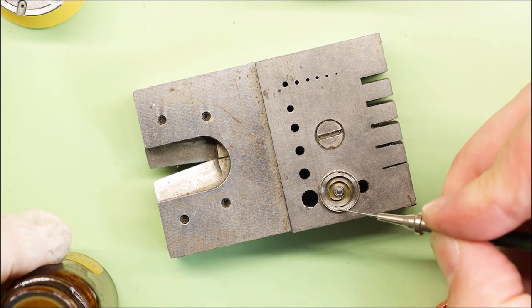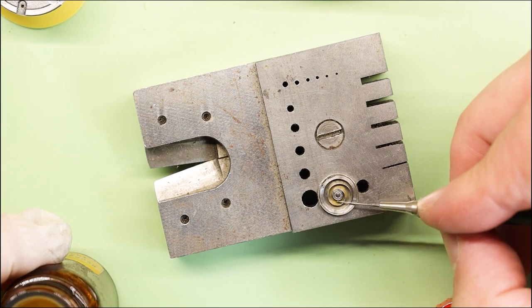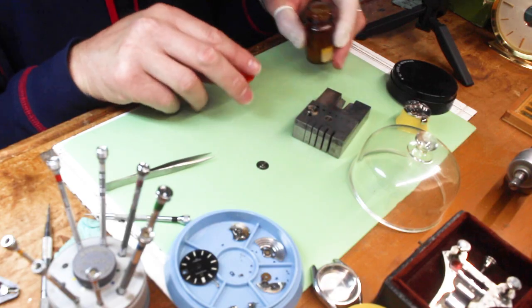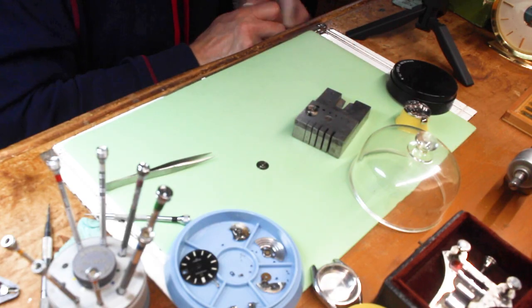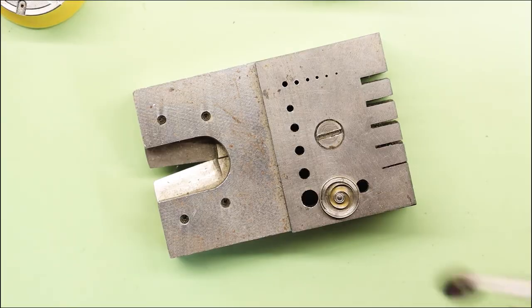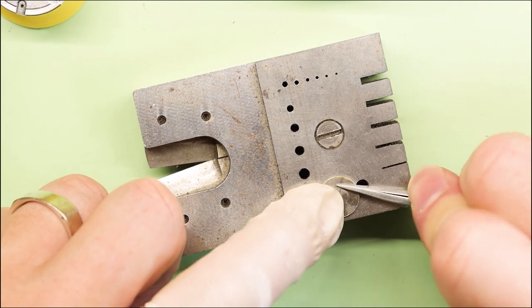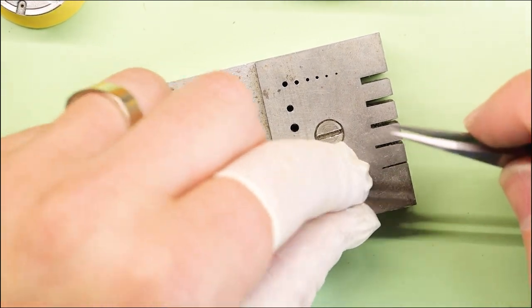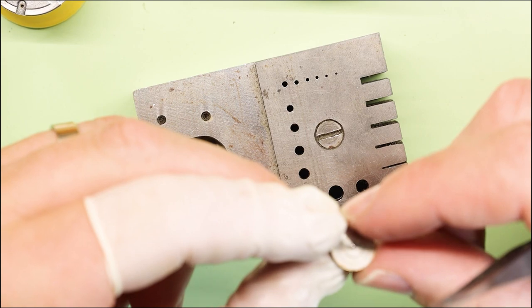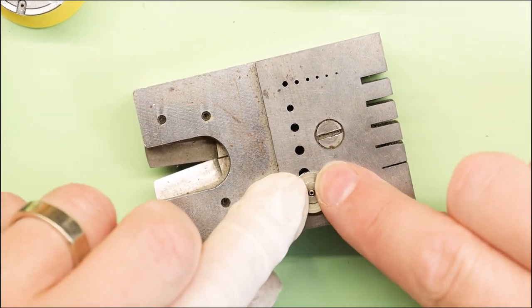I'm going to go ahead and just oil it a little bit. I've got the Mobius 8200 that I'm using — yes, this is a very old bottle. What I like to do is use my vintage items — I buy new Mobius oil or grease and put it in the old bottles because I just like the vintage look. I'm a sucker for that — I don't like to throw away boxes or bottles.